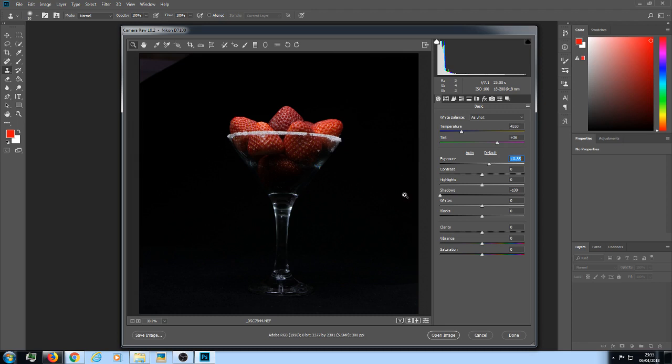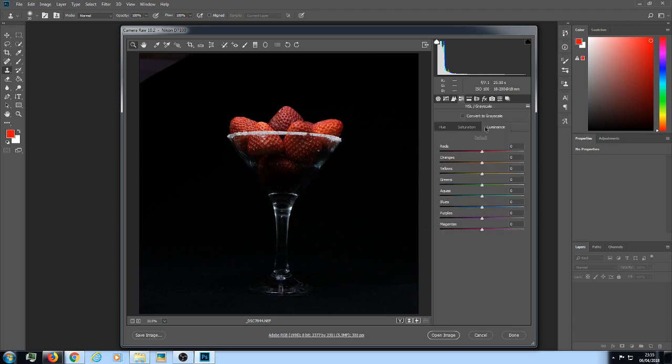I want to go to about 85. Now I'm going to go up to the top — you've got HSL and Grayscale up here. Left-click in there and look for Luminance. If Saturation is highlighted, make sure you left-click on Luminance. I want to bring out the red in the strawberries a little bit — illuminate them. You can push it as far as you want, so I'll do it about 50.